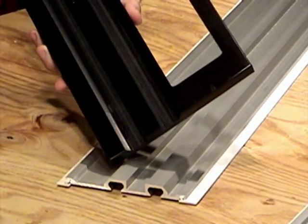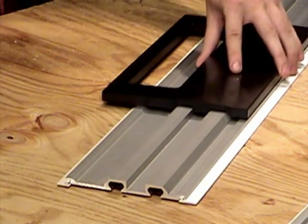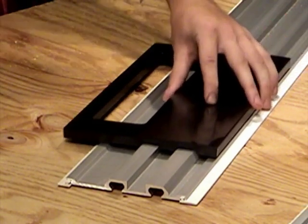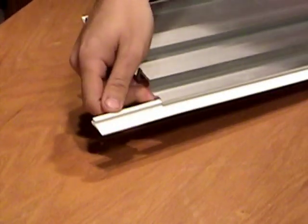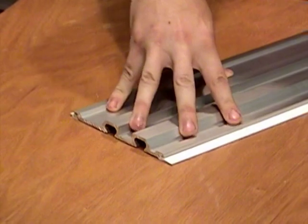Unlike typical straight edge saw guides, your saw rides on top of the patent-pending TrueTrack rail system, not next to it, so it won't ruin your cut or cause a dangerous kickback by drifting off line — because the control is in the system, not your wrist. The rail rests on two non-slip polyvinyl edges that hold it in position while you make your cut, with no clamps required.